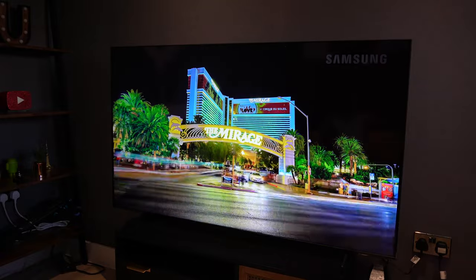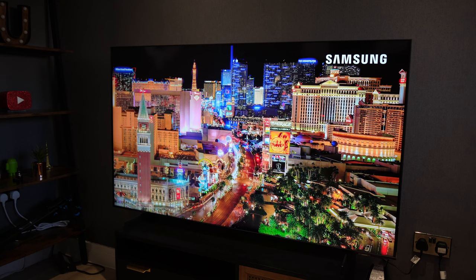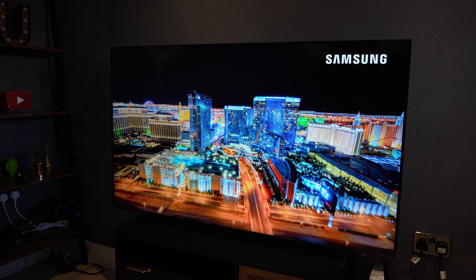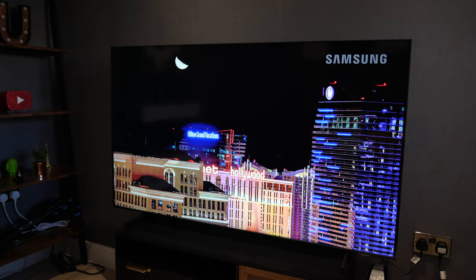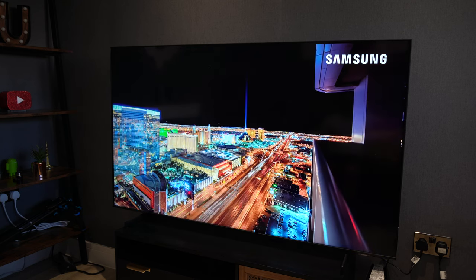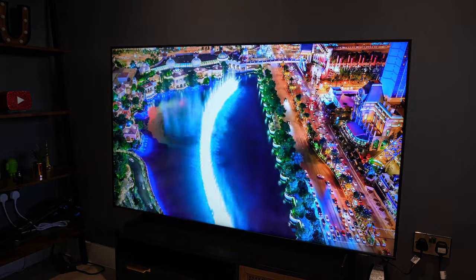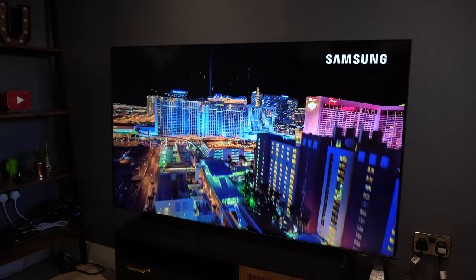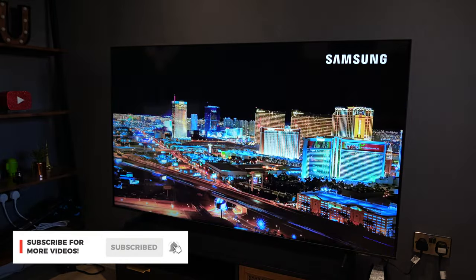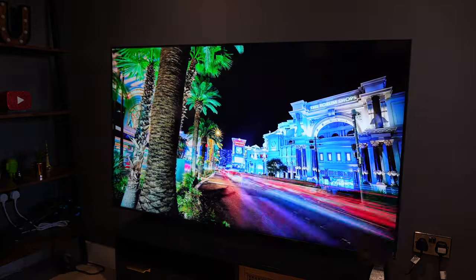If you want the best screen, always look for a QLED or OLED TV. But for this price point at £469, this is a very good buy — the picture is clear and I'll very much enjoy watching Netflix on it at night. Any questions, drop a comment below. If this video helped you decide whether to buy this TV, hit the like button. I've got new reviews out every week with cool tech and gadgets, so subscribe so you don't miss any. Take care.